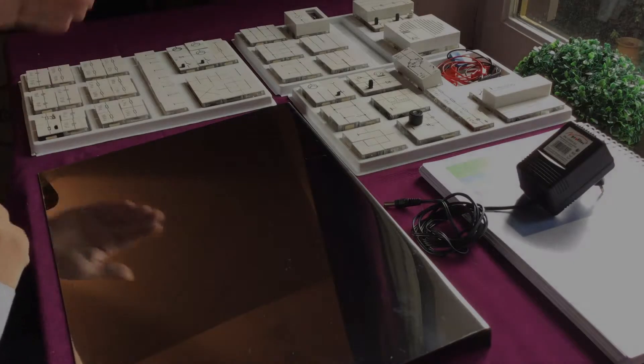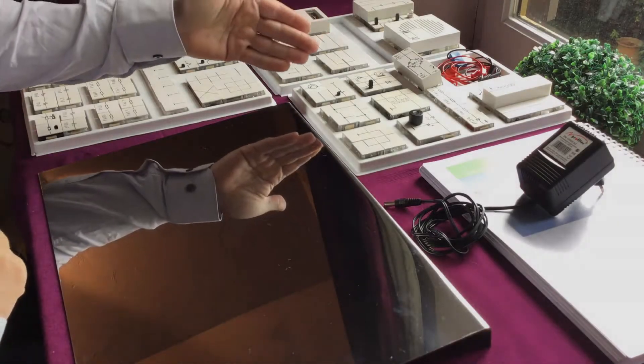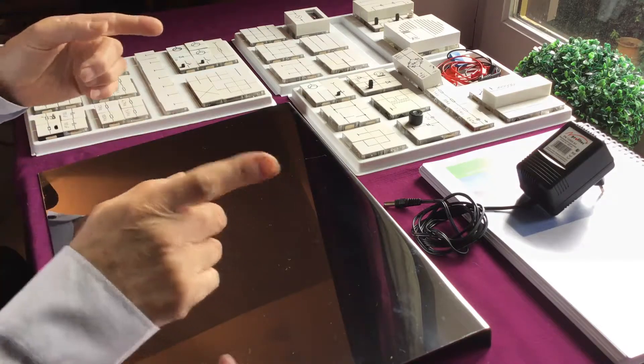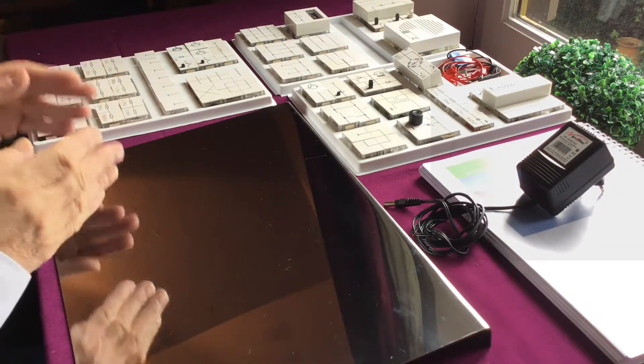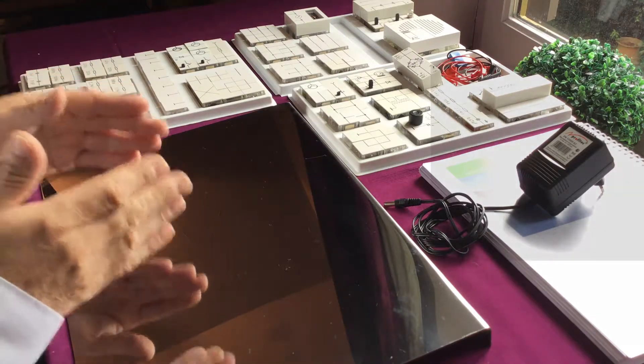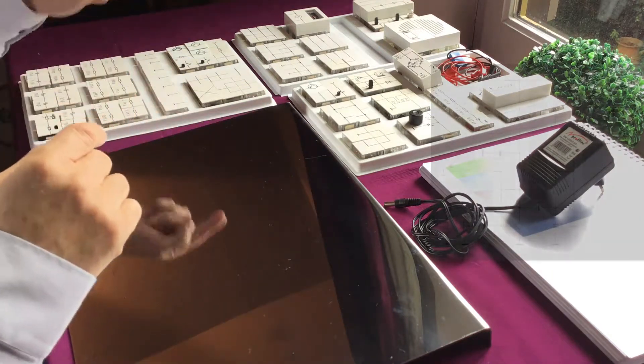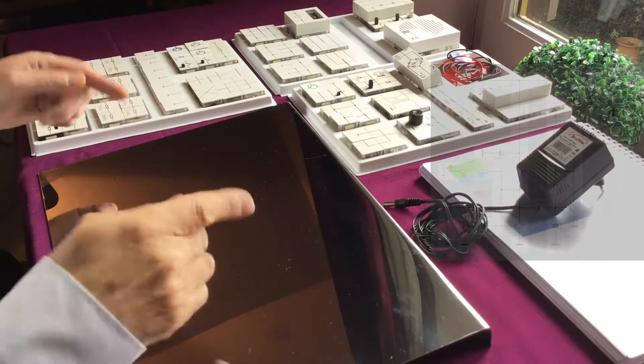Now it's time to use these cool Lectron modules for building a good working 3-stage amplifier. The amplifier consists of 3 stages: the pre-amplifier, the end amplifier, and the speaker box. All cubes are arranged in a logical way from input to output.